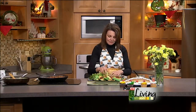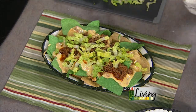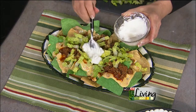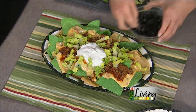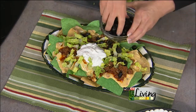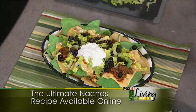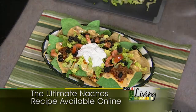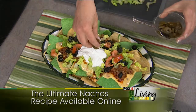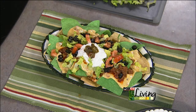Now we're going to get a little fun with the toppings — some shredded lettuce, a nice big dollop of sour cream right in the middle like they do at restaurants so people know where to find it, lots of black olives, diced tomato, and for me a few jalapeño peppers. That's the ultimate nachos in my book: melty cheese sauce, lots of taco meat, and then lots of the fixings on top.